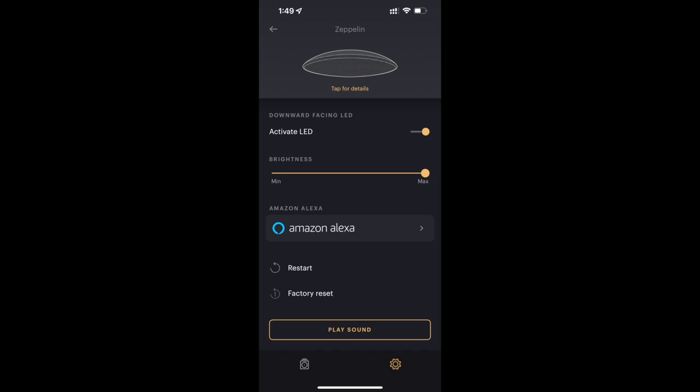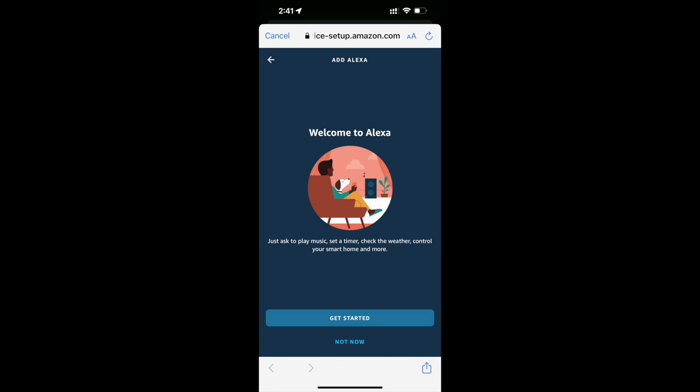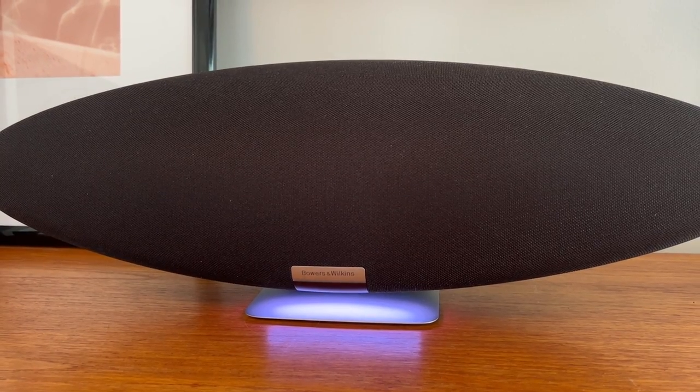If you want to take advantage of a digital voice assistant and add it as one of the speakers in your smart home, you'll want to set up Alexa. Using Alexa will allow you to treat your Zeppelin as if it were a smart home speaker — asking questions, setting timers, making lists, controlling other smart home gadgets, and of course controlling your music as well. Getting this set up happens inside the Bowers and Wilkins app: just tap on the Alexa button, then follow the onscreen instructions to sign into your Amazon account and link the two services together. From there, you'll be able to talk to your Zeppelin and ask it to play music, adjust the volume, and lots more.